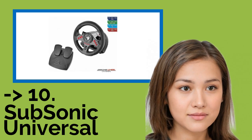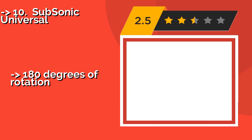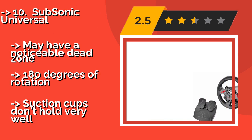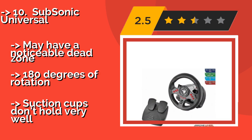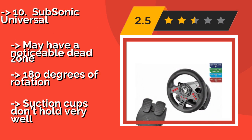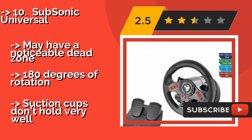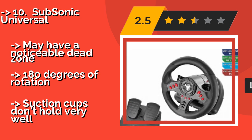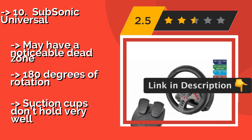The list starts with the Subsonic Universal. It doesn't have force feedback and isn't terribly precise, but the Subsonic Universal, about $45, is about as low-priced as a standalone wheel can be. It's more compact than most and is good for youngsters who are just learning how to drive on screen. It may have a noticeable dead zone, 180 degrees of rotation, and suction cups that don't hold very well.